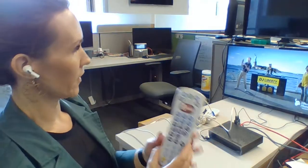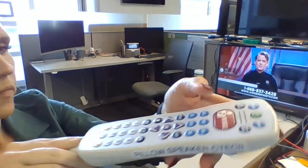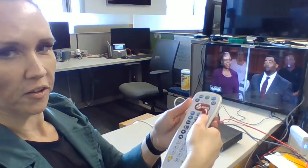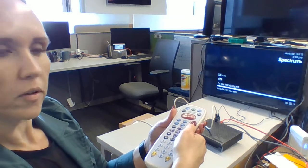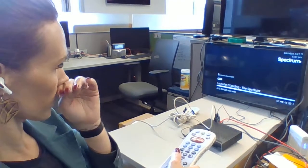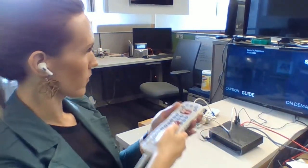We currently have it connected and I don't know if you can hear the volume. I'm going to turn it back down. And for the response time, I'm going to channel up. I'll press channel 21. You can press the home button too. There's a guide.